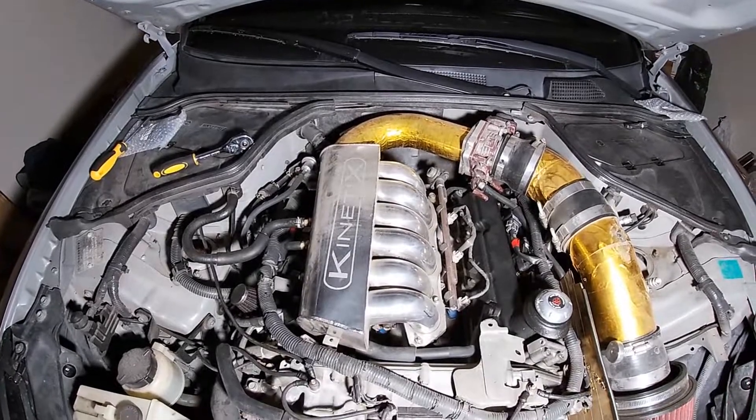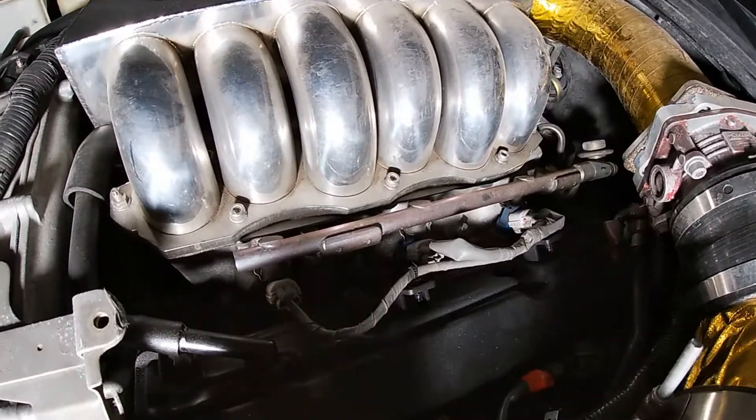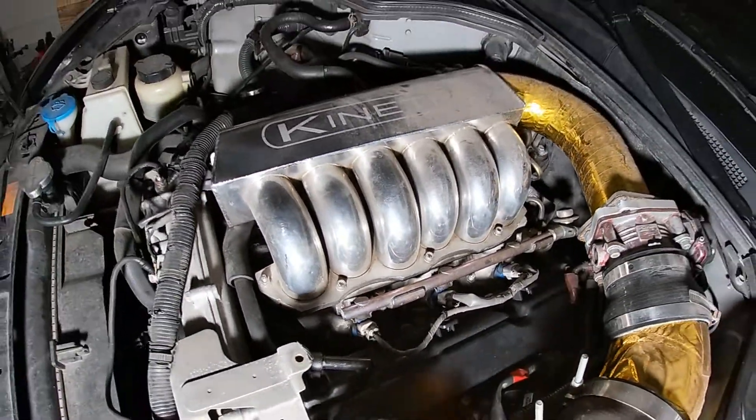This is the Kinetics Velocity. A lot of controversy over this plenum. It does make power — I'm happy with it. I've had it for the past couple years now. It is pretty dirty because I don't drive my car anymore.